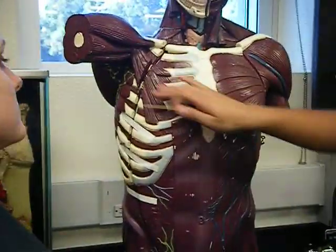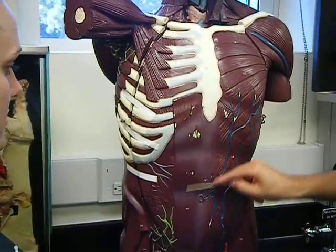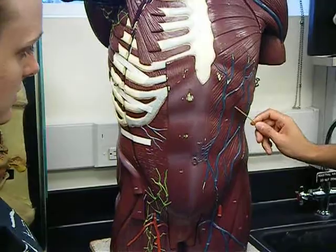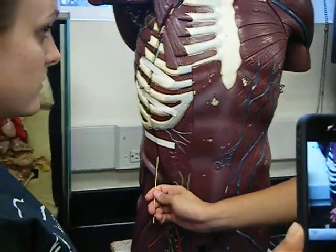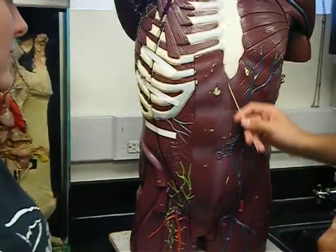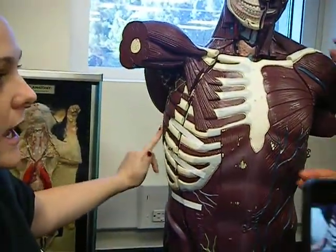Pectoralis major. Pectoralis minor. Rectus abdominis. External oblique. Transverse abdominis. Linea alba. And then the serratus anterior are these rings right here. The cat had them too.